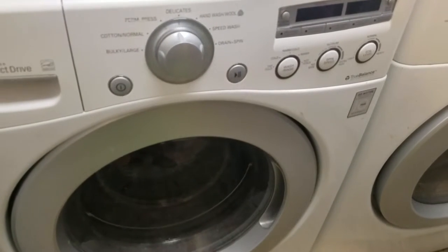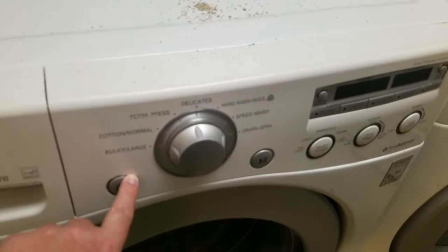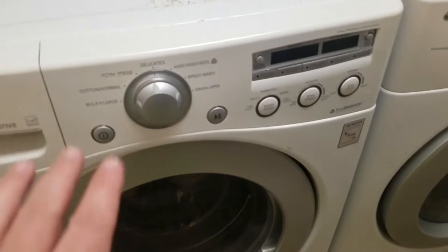After you try that, hold down the power button for a good ten seconds and just keep holding it down. Release and see if that works. That actually does a soft reset.